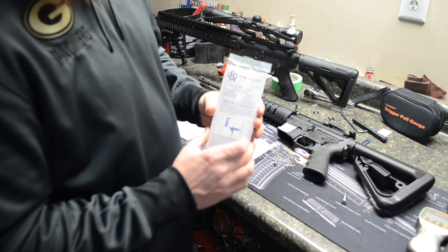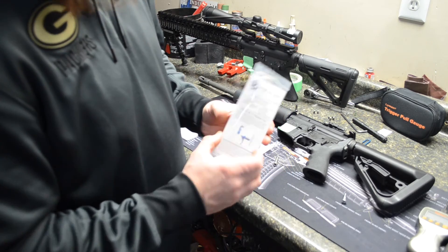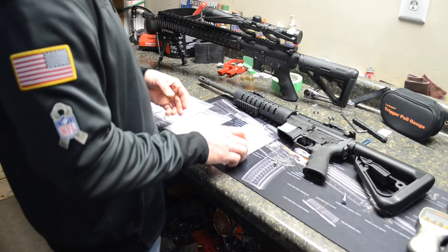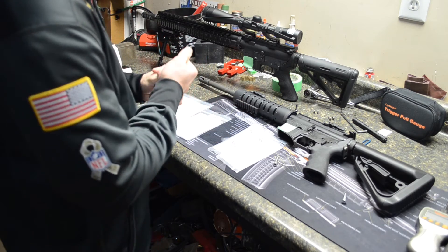It was four pounds 10 ounces on the Kull Valley. I would recommend the kit to anybody — it's a great kit for $7. I bought two of them. I've got another one going in another gun that we're going to test and beat up out at the range.